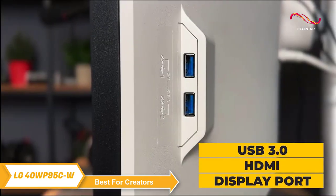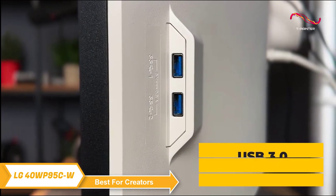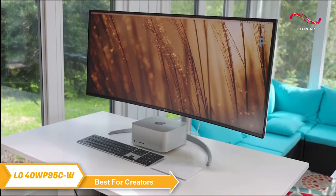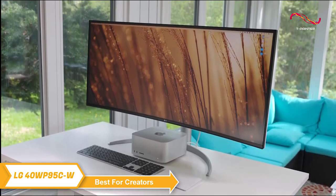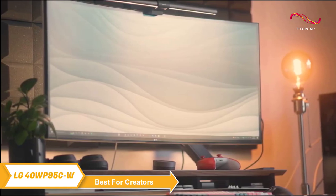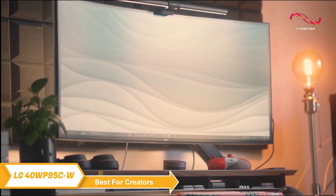Plus, it offers USB 3.0, HDMI, and DisplayPort compatibility with various devices. Overall, the LG 40WP95CW Ultra Wide Curved Monitor is a fantastic choice if you're looking for a large and immersive display with top-of-the-line features. It's got outstanding resolution and vibrant color in an ultra-wide curved format — a perfect combination for creators.